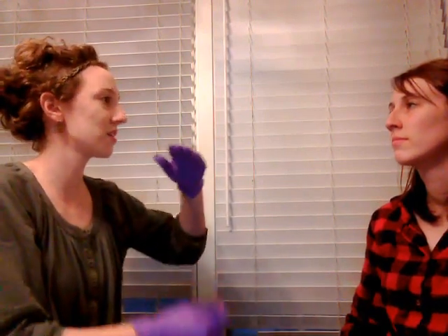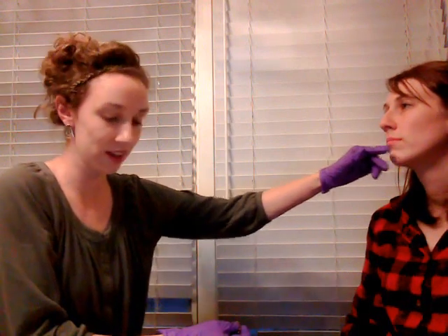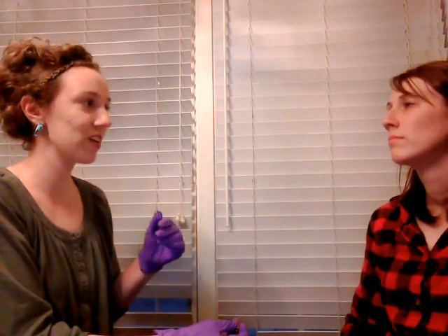Now we're going to check the movement of things. First, open your jaw — I'm going to put some pressure on the bottom to make it a little bit more difficult. Open your jaw. Good. And now open it and close it. Try to move it from side to side. And forward, like you have an underbite. Good.